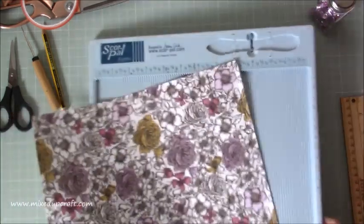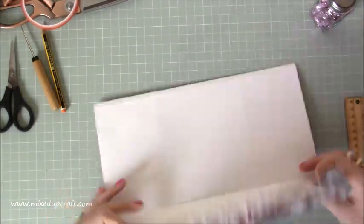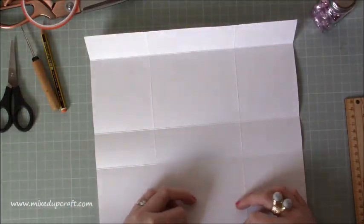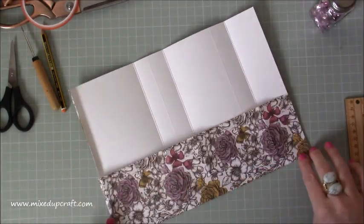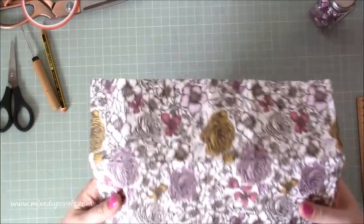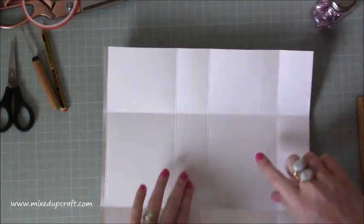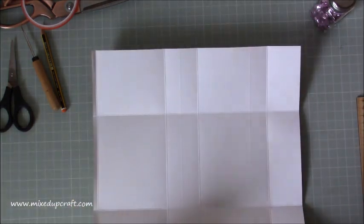That's all the scoring done. I'm getting rid of the scoreboard and I want to burnish those score lines. Just carefully - this is good quality paper so you don't need to worry too much about using your bone tool. Sometimes with papers you might end up burnishing them too much and they end up ripping or really weakening that score line. That's all the score lines burnished. Now flip it over and ignore any faint lines you might see - that's just where I was practicing and put it in wrong, but you can't see them on the other side.